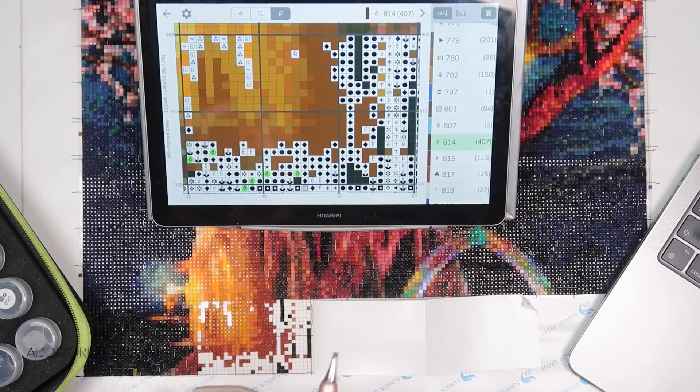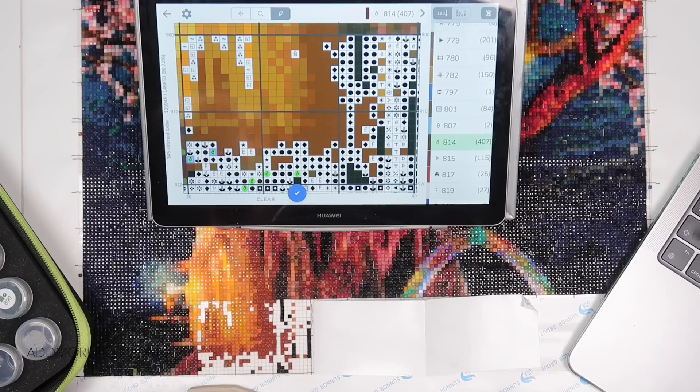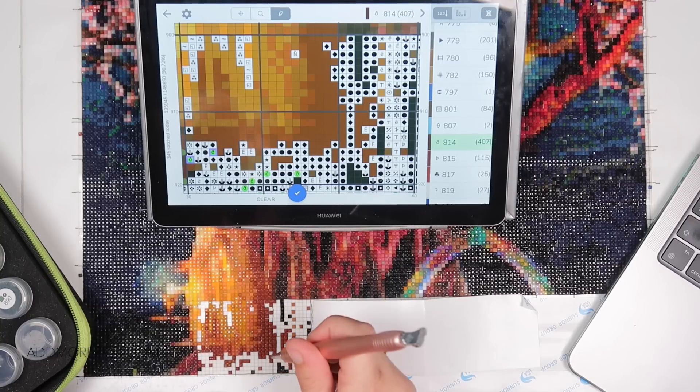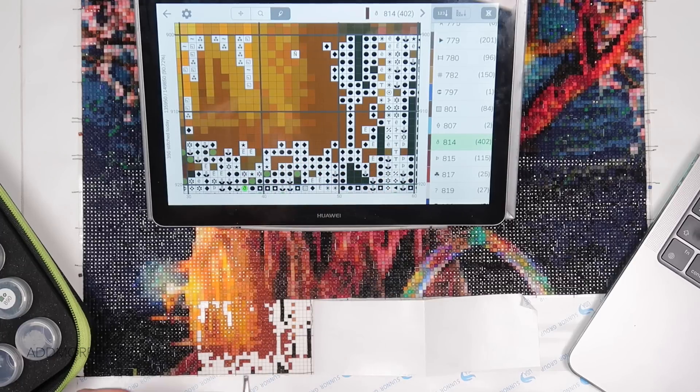Just don't go for something really furry, because you don't want a load of fibres sticking out here there and everywhere as you go to place them down on your diamond painting. But yeah, once you hit that sweet spot you get to go for ages and ages.